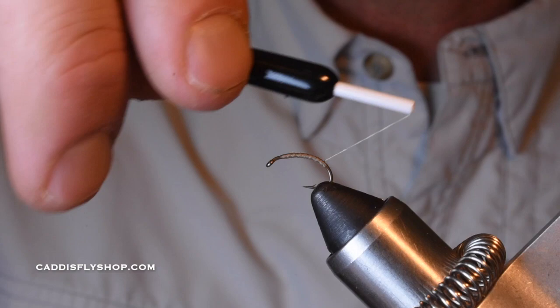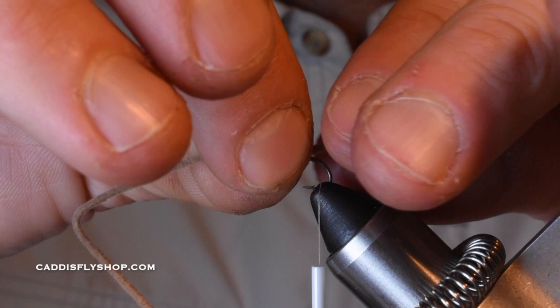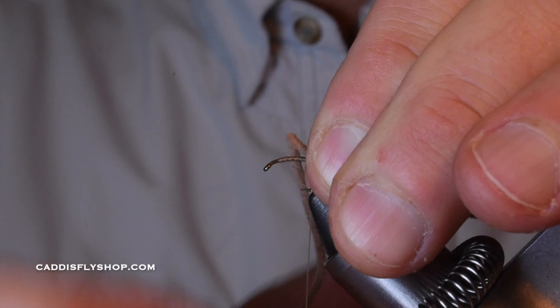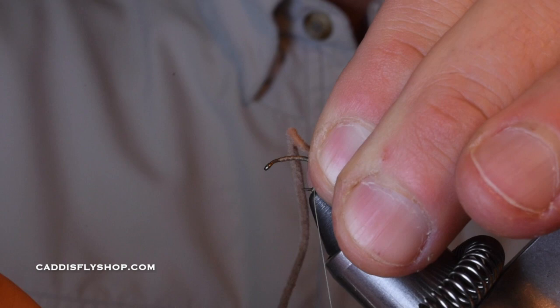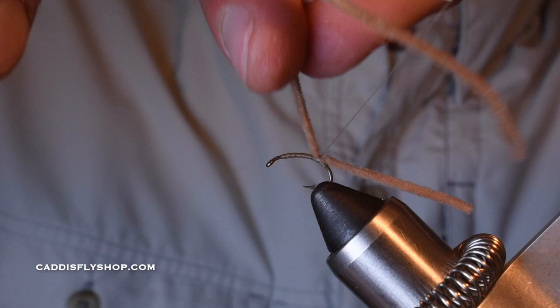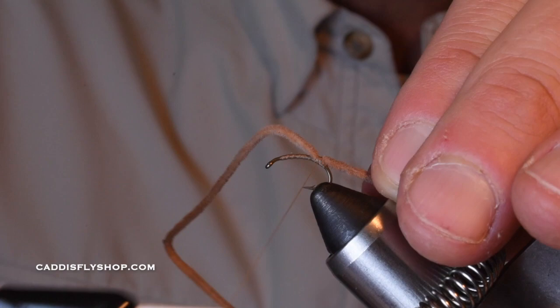Once I get back here, I'm going to lay this piece of chenille on top of the hook. I'm just pinching it. Give yourself a little bit of slack in your thread, pinch, come down. You can do another loose one — just get that out of your way. Pinch and come down; it keeps it right there. I want to lock that down nice and secure, keeping it on top, and you can pull the material in the direction you want it to lay. I want it to lay on top, so I'm pulling it up towards the top of the hook. I'm going to do four or five wraps right here to really lock that down. And that's it.